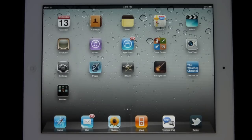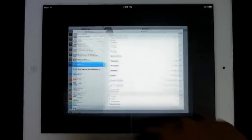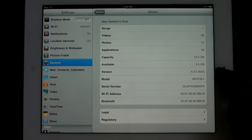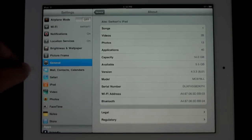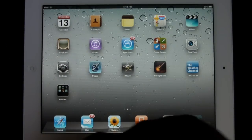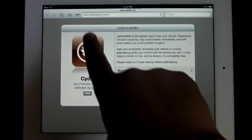First I want to tell you guys that I am running 4.3.3. You do have to be running 4.3.3 in order to do this jailbreak at this time. They are talking about an update making it available for all versions in the future, but for now it's just 4.3.3, so you have to make sure you are on 4.3.3.